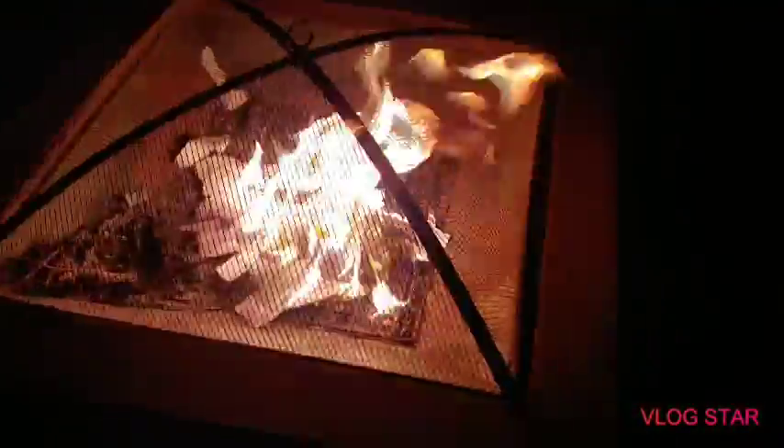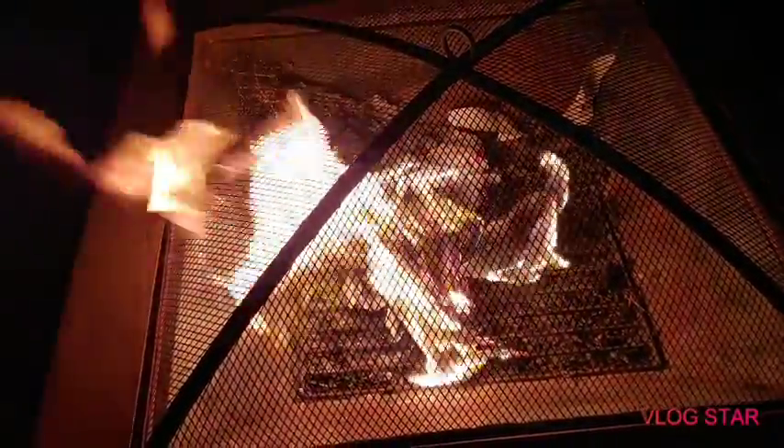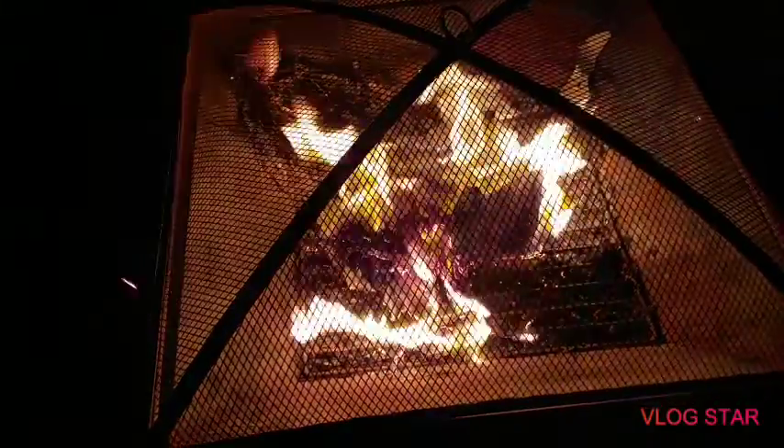We burn away the negativity to make room for positivity on this new moon. And it's windy, which is probably why I'm not doing my jar work outside. But I wanted to film this. Burn away the negativity to make room for positivity. As we will it, so shall it be.